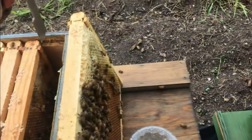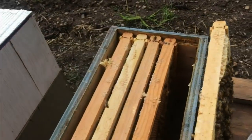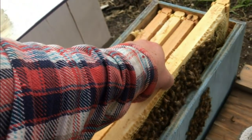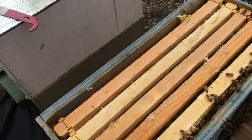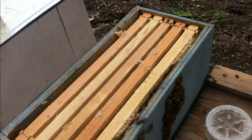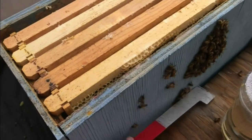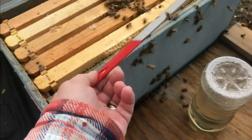It is raining by the way — sprinkling here — and these bees are being very good considering the circumstances. They're bearding up a little bit here, so we'll throw them back in.